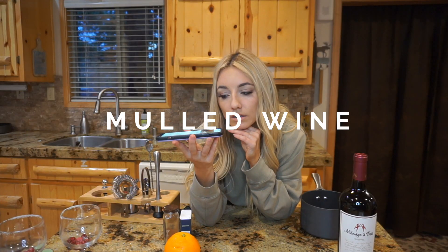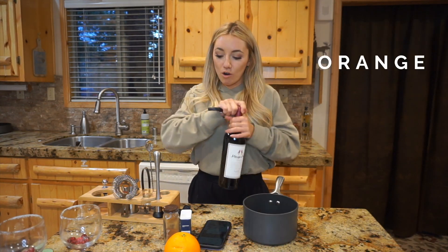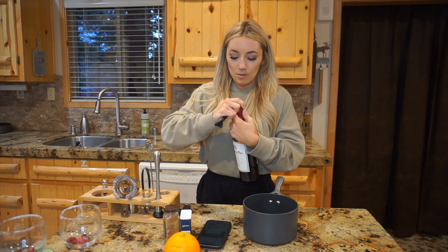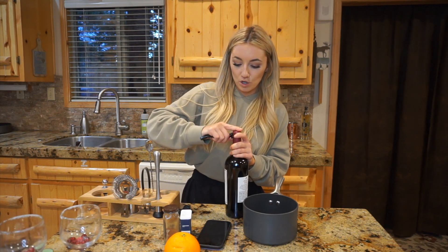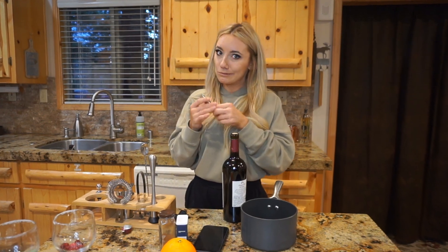Alright y'all, next up we have the mulled wine — let me look up how to pronounce it so I can stop acting like I have a fake accent. It's mulled! So we'll start with bottled wine and orange, some cinnamon sticks or cinnamon spices, and brandy if you have it. We'll be making a warm cocktail here, but you don't want to overcook the wine and cook out all the alcohol — because what's the point?